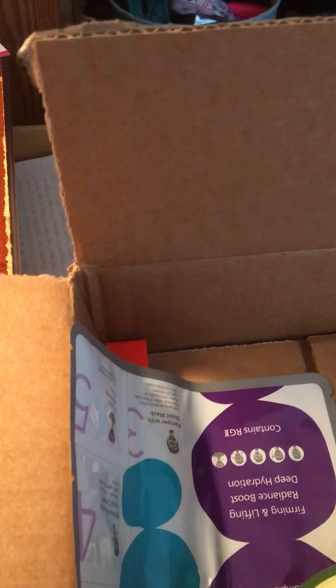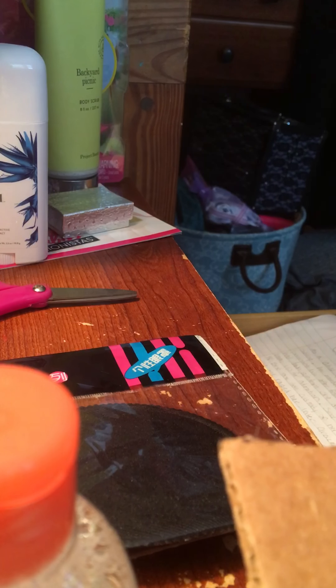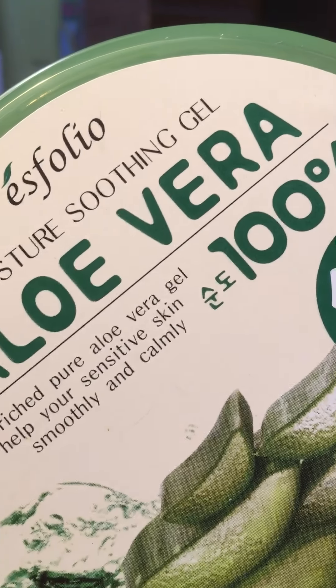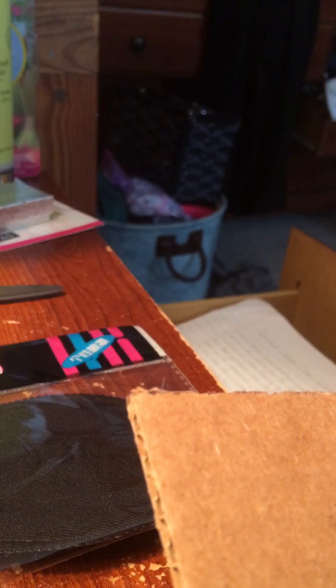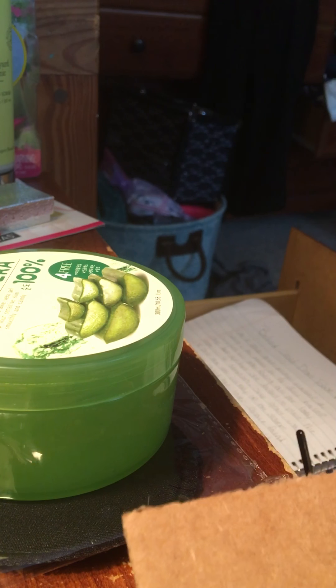Next I have this giant Esfolio moisturizing soothing gel. You could get either the aloe one like this, or another variety — I forget which one since I don't have a product card. It's a clear gel with a little green tint because of the aloe and it smells really good. I can't wait to put this on my skin — I got burnt today.